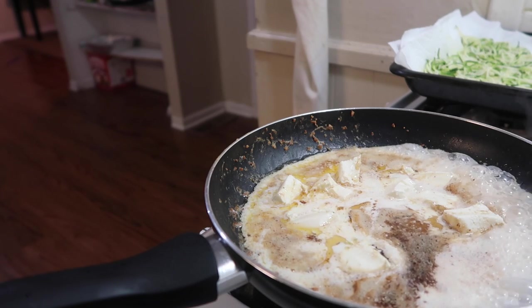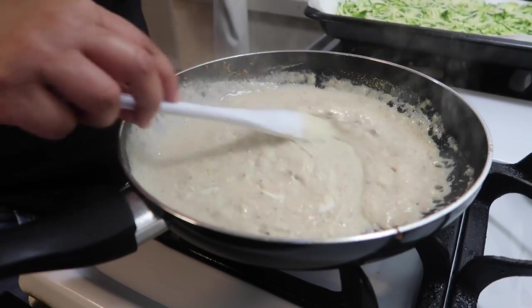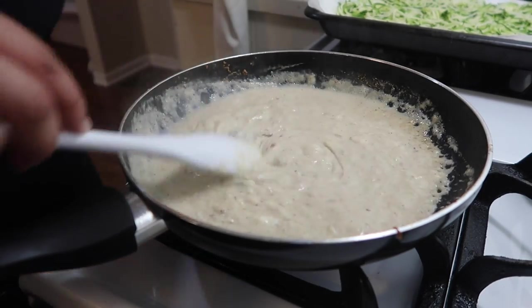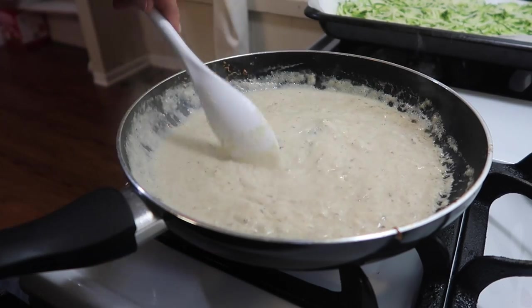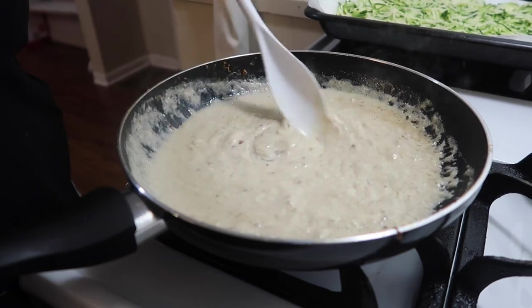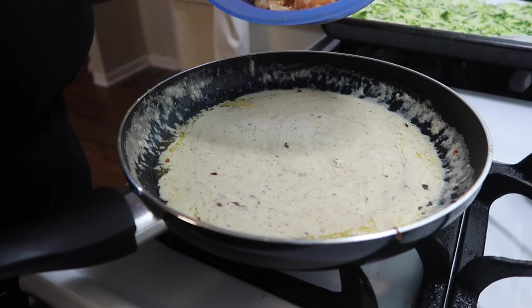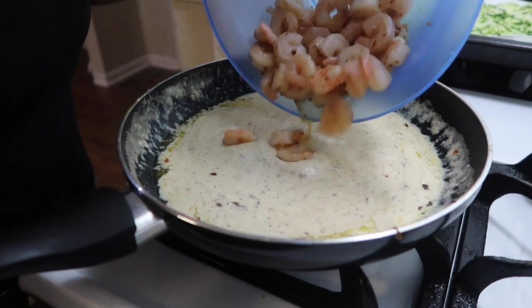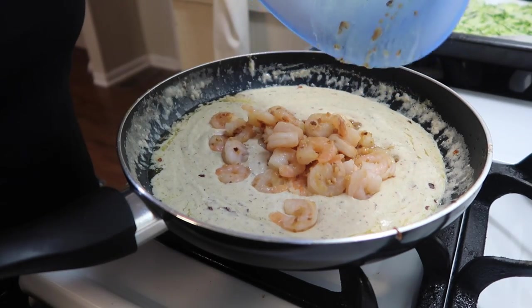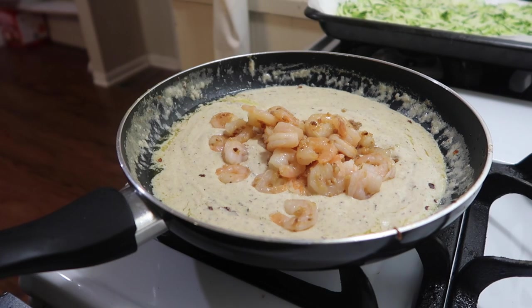I actually lost a couple of clips — I lost the clip where I added a half cup of parmesan cheese, which I've already done. You can see it's melting down, still has a few clumps but not too much. This is where you'll add your salt and pepper for taste, parsley, and one fourth cup of red pepper flakes if you want. You can add those now or after you add the shrimp. Just mix everything up.